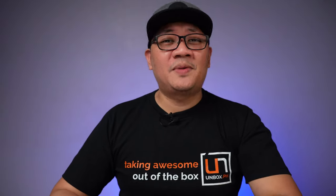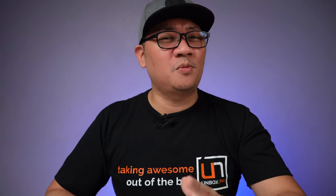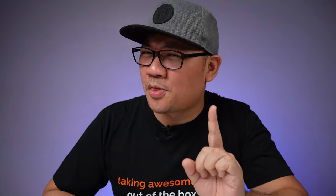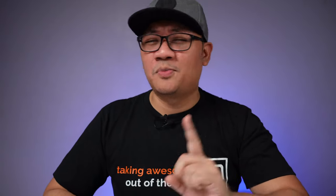Hey guys, Tito James here, welcome back to the channel where we take awesome out of the box. Here are the five things I think you should know before buying this 32-inch — or 31.5-inch to be exact — 4K monitor, starting off with point number one.